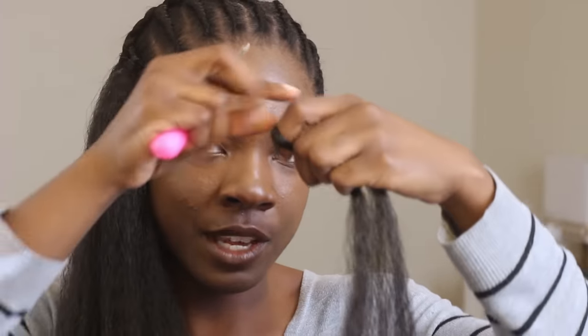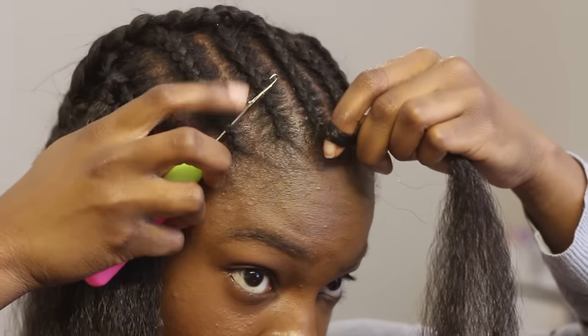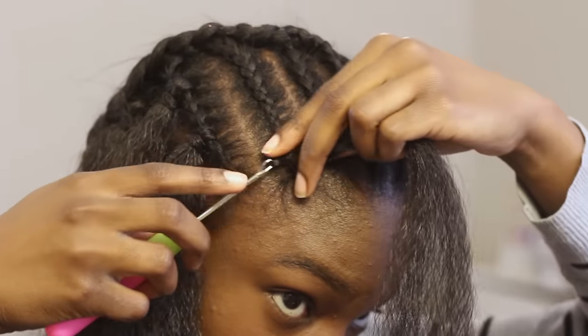I'm really excited because I can tell this is going to turn out really well. Now I'm about to do my invisible part method. I'll have a part right here and also do it in the middle so I can wear it in the middle part as well. I'm doing the same thing of looping it around my finger. Once I go up from under — which is very important — you have to go from under where you want the part to be.